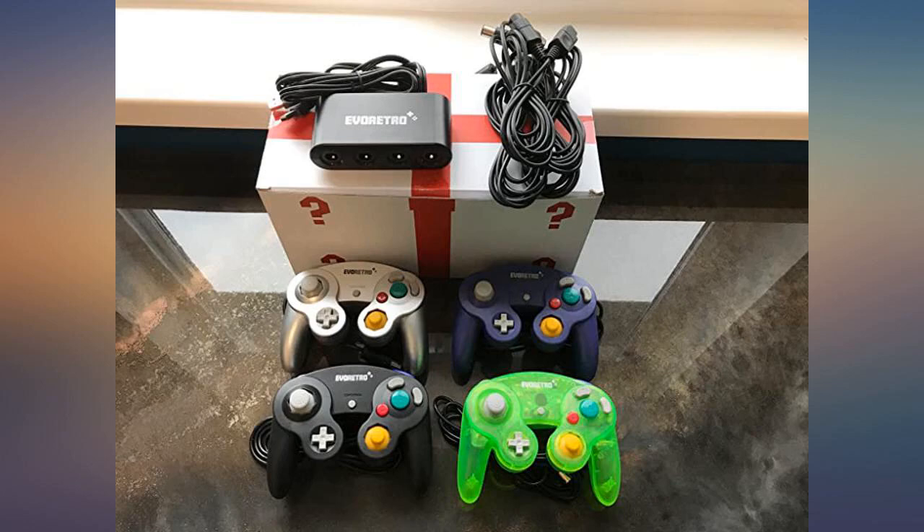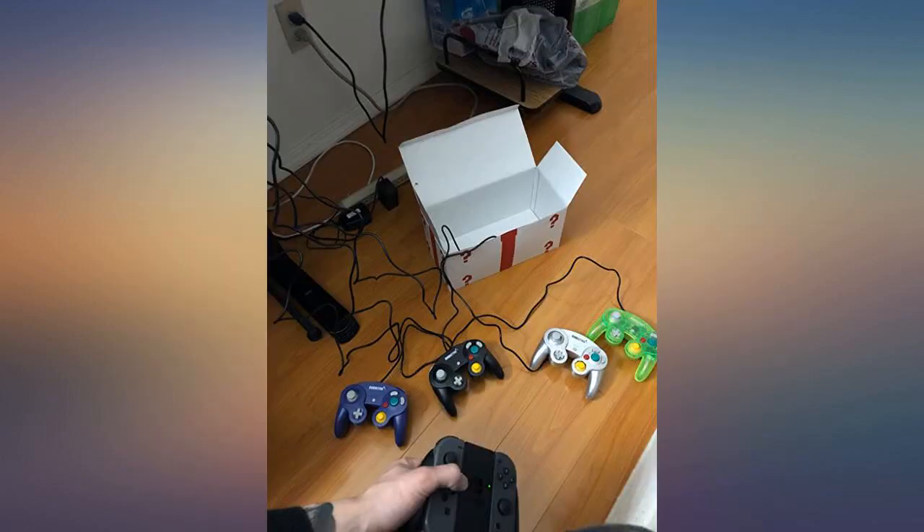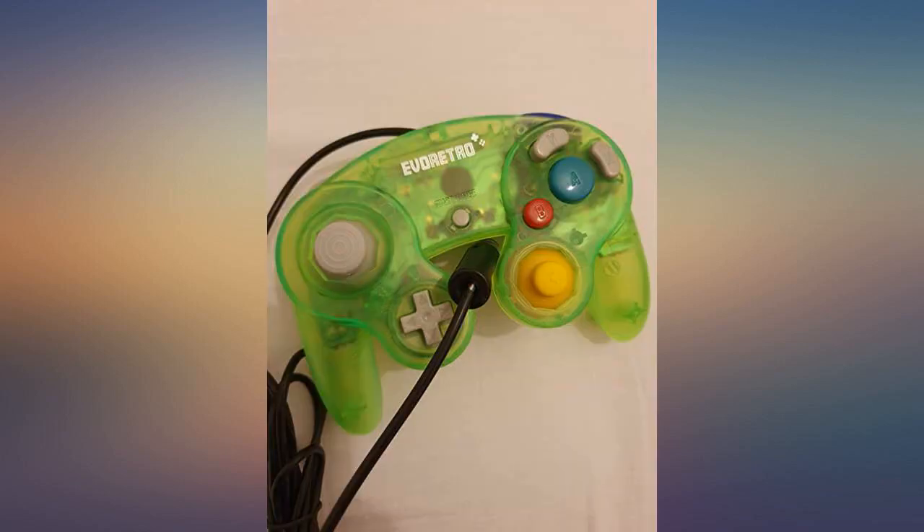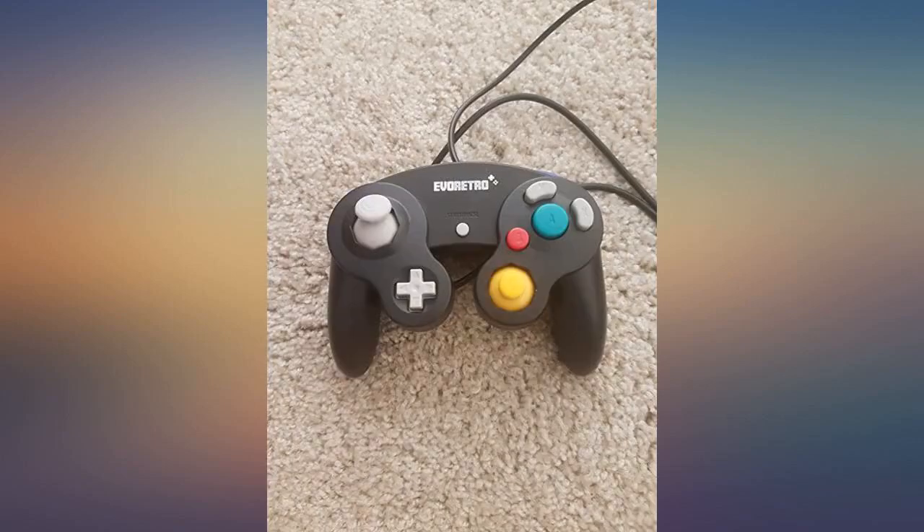The controllers are great. I was using a pro controller before which has a slight input lag, so it was difficult to play games like Smash where input timing is crucial. But these GameCube controllers have no noticeable input lag and my games feel a lot more consistent.